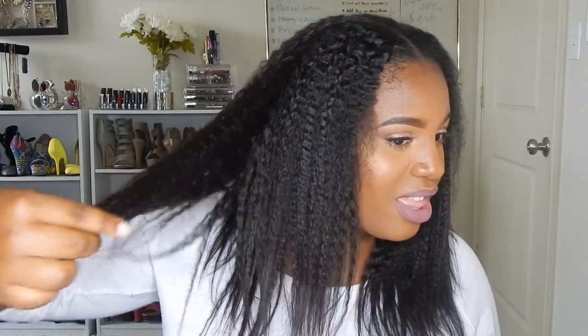Okay guys, it is a wig - it's a u-part wig! The hair I'm rocking today is from Fashion Year She, a hair company that one of my friends owns. She has gorgeous hair and I am so obsessed with this kinky straight hair.